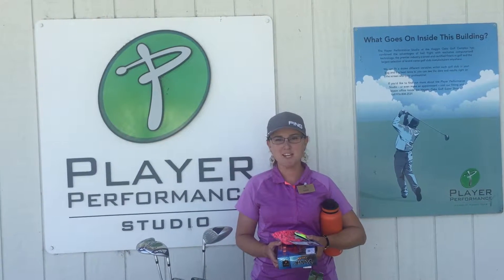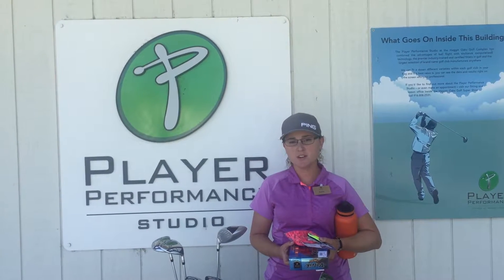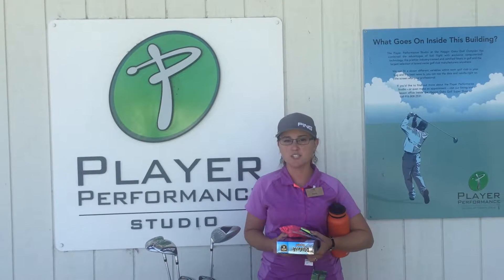Hi, welcome to Simple Swing Tips. My name is Katie Robinson, PGA professional here at Hagen Oaks. Are you a beginner and not sure what you need to bring to the golf course? Here's my checklist for you to get going.